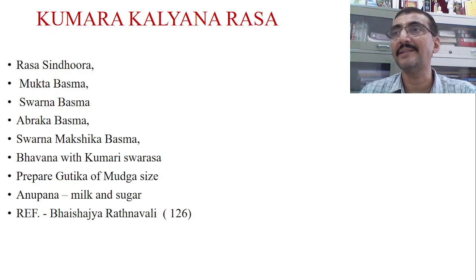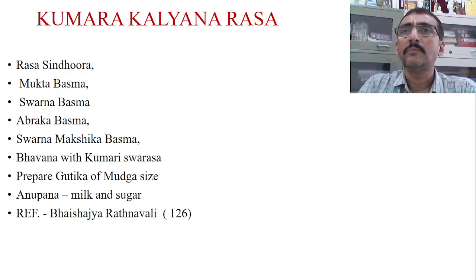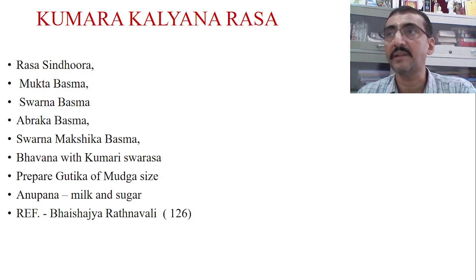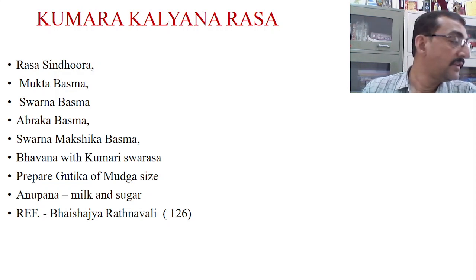The word Kamala here refers not just to the liver but to the whole hepato-reticulo-endothelial system. In conditions where reticulo-endothelial system involvement is there, when metabolism goes down, the baby becomes a victim of different types of immunological disorders and immune deficiency. To address this, the drug Kumari Swarasa is included — Kumari is Pitta Rechaka and is also very good for stimulating Agni.